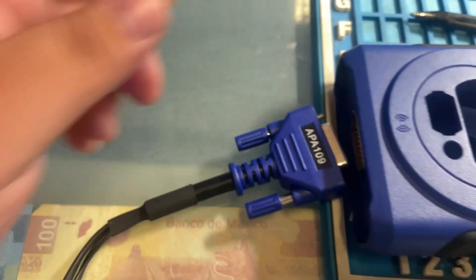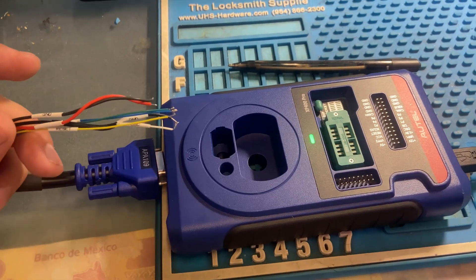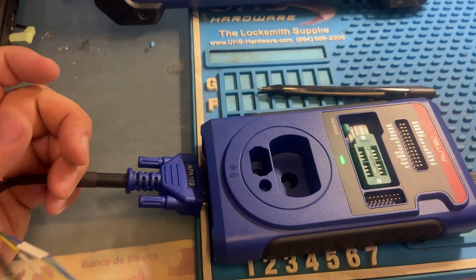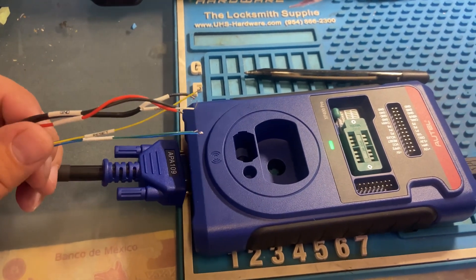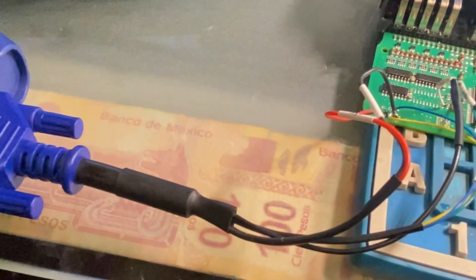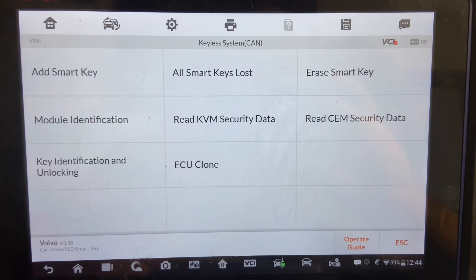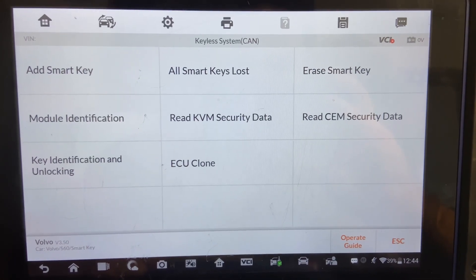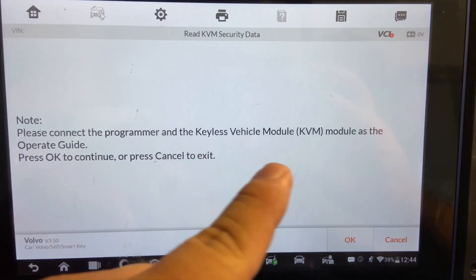Primero vamos a leer los datos de seguridad del KVM, y después que terminamos, vamos a ir a leer los datos del SEM. Our KVM is already connected — everything's connected, wired up. Our APA 109 is soldered onto our KVM module and we're ready to read our security data. Ya está todo conectado a nuestro KVM y estamos listos para leer los datos de seguridad. Vamos a presionar sí.